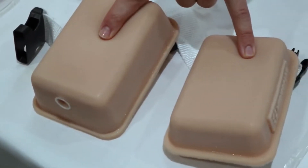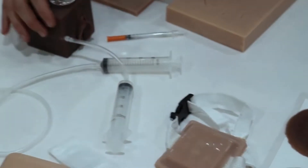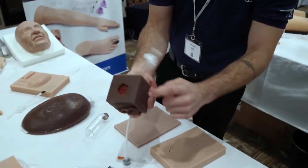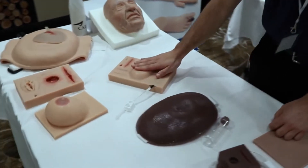We have variations of injection pads, including an intradermal pad as well. We also have trainers for distance learning — our multi cubes with various tasks to be learned on them, as well as our multi pads.